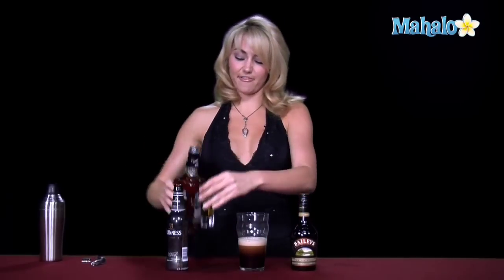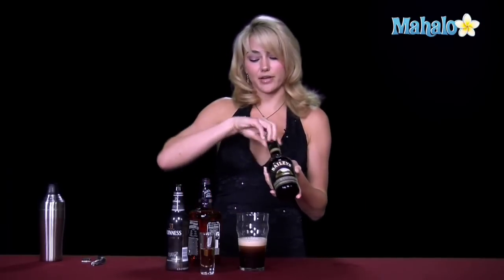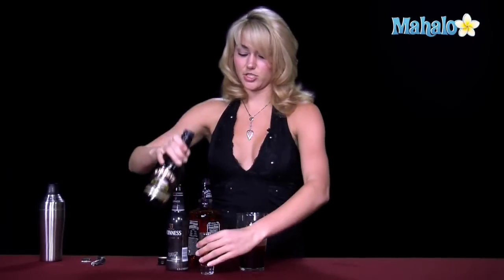Then we have a two ounce shot glass that we're going to put one ounce of our whiskey in, about half way full. And then we're going to put the other ounce of our Irish cream, our Baileys. So we get that in there.